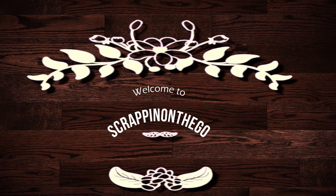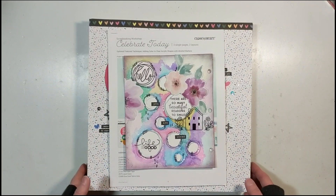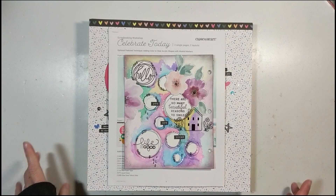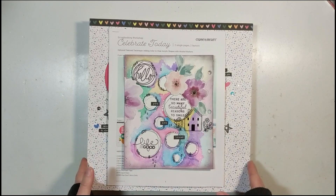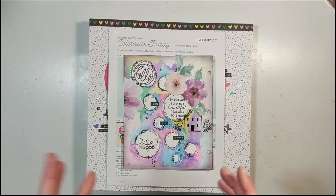Hello, it's Dolly, welcome to my channel Scrapping on the Go. This process video is to share all the layouts I completed in the month of February 2020. Each one has a process video that went live on my YouTube channel in February. I will tell you the date — I don't have time to put all the links below — so that if any of these spark interest and you'd like to scrap lift or know more details about dimensions, you can find them.